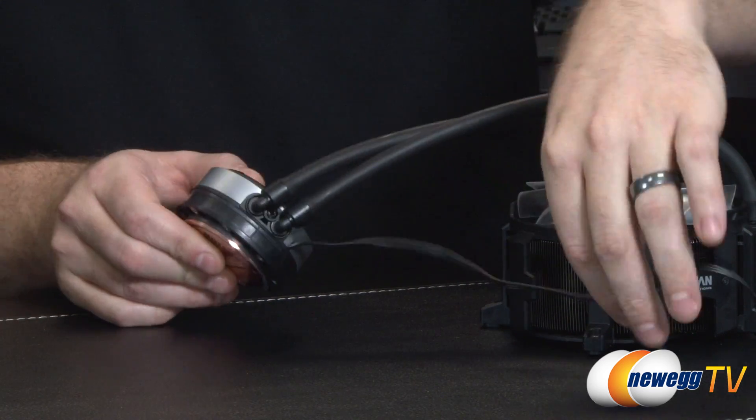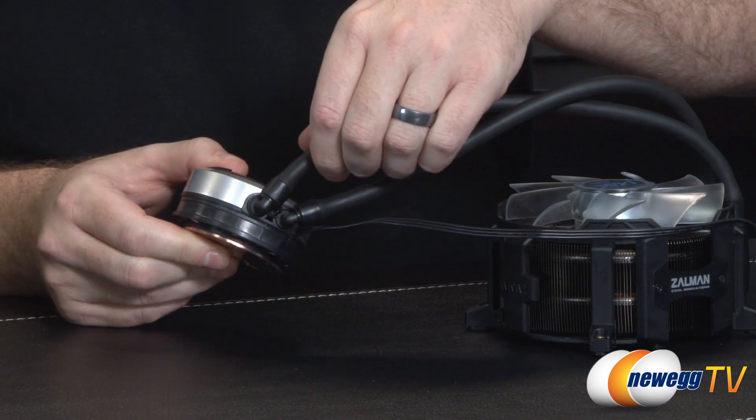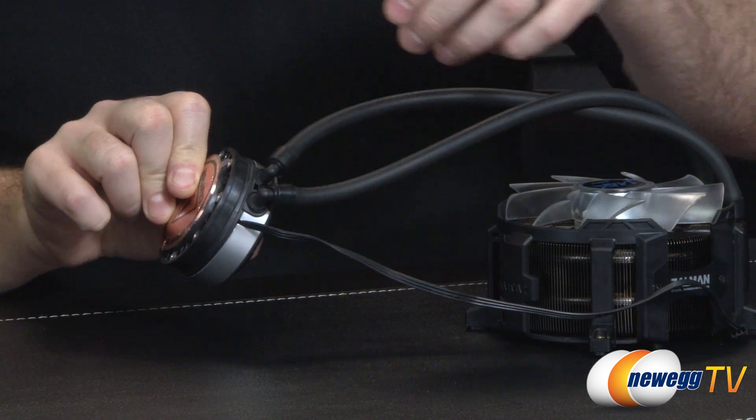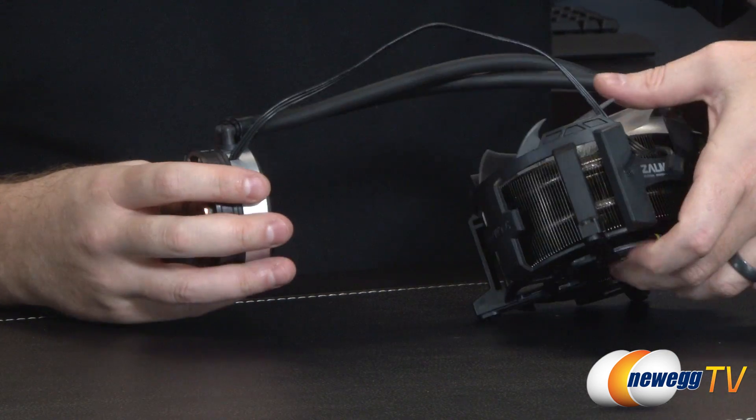From the pump you have your tubing, which has a bit of angling ability. Depending on where you mount the radiator, you can angle it so the tubing can reach over to the radiator.